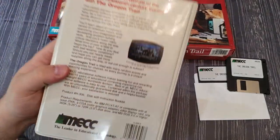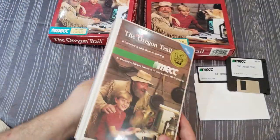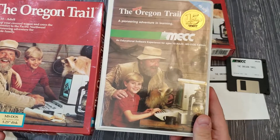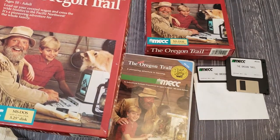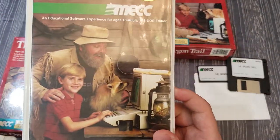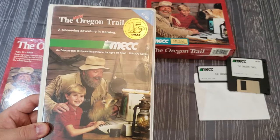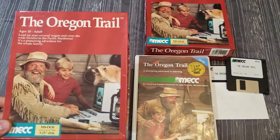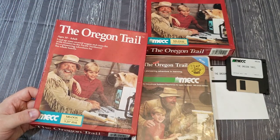It says 'MS-DOS edition' all over it — on the front, on the back. System requirements list IBM PC, XT, AT, etc. Interestingly, both boxes have a similar picture with a prospector and a kid, but in this clamshell version they're using an Apple computer, whereas in the other box they appear to be using an IBM computer. I can only imagine the clamshell box was originally created for the Apple II and they just reused the same picture for the IBM MS-DOS release.